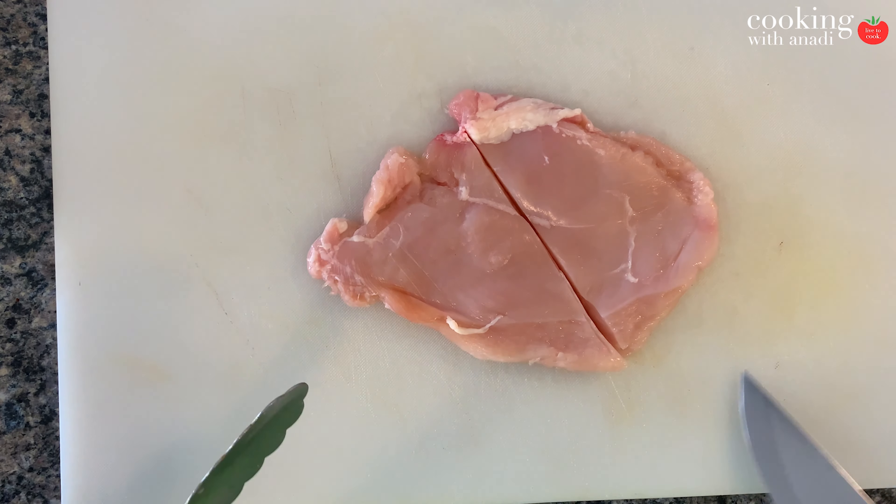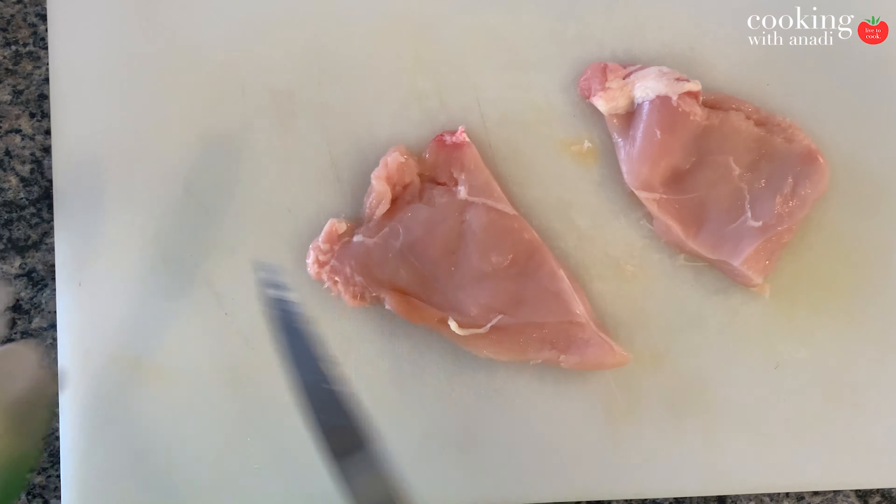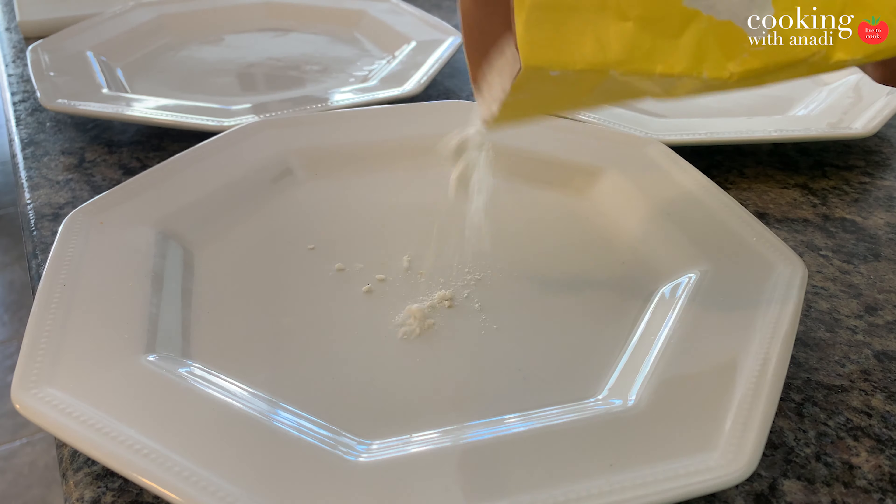Today we're going to do a really nice and crispy chicken burger and we'll do it two ways: baked or shallow fried with some oil. Let's get started — both burgers are going to be amazing.